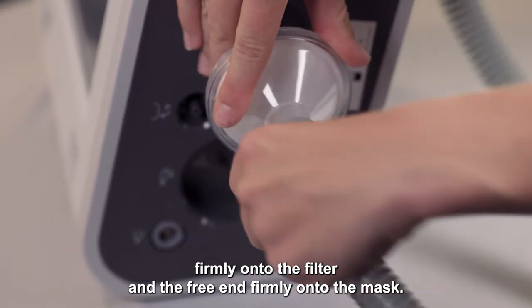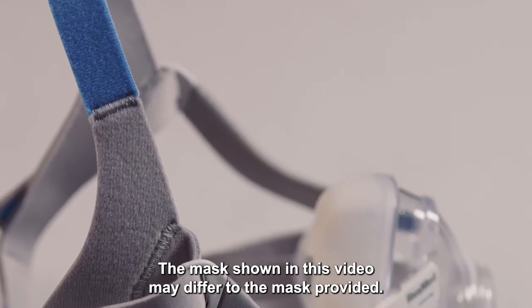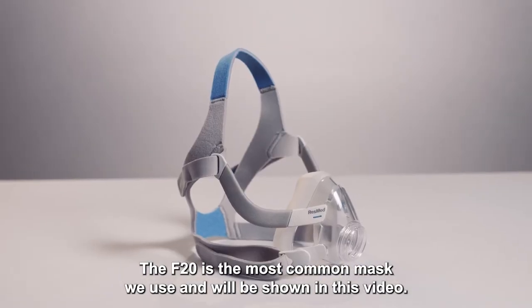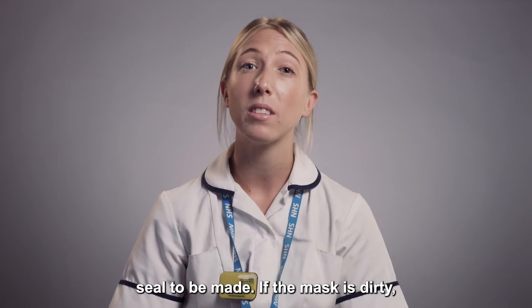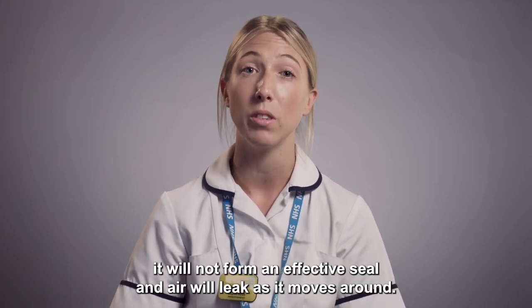Connect the hose firmly onto the filter and the free end firmly onto the mask. The mask shown in this video may differ to the mask provided. The F20 is the most common mask we use and will be shown in this video. The mask has a cushion which allows a firm seal to be made. If the mask is dirty it will not form an effective seal and air will leak as it moves around.